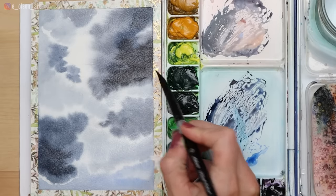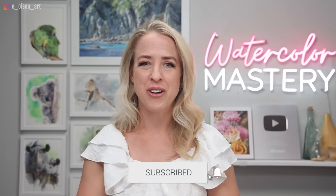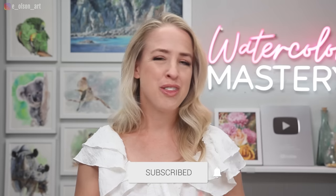Welcome back to the second video in our series of wet-on-wet fun projects. If you're looking for a stress-free way to practice your wet-on-wet techniques, you've come to the right place. We are doing a series of watercolor tutorials all about the wet-on-wet technique. If you haven't already watched the pumpkin tutorial from last week, go ahead and check that one out after this video.